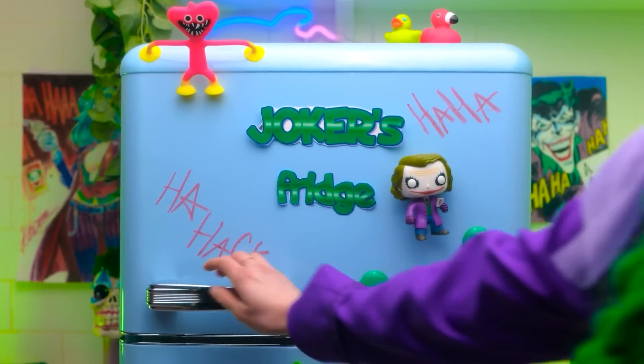All right, it's time to see what's in the fridge! Oh, did I leave ice here? Let's see what's inside and open it up!